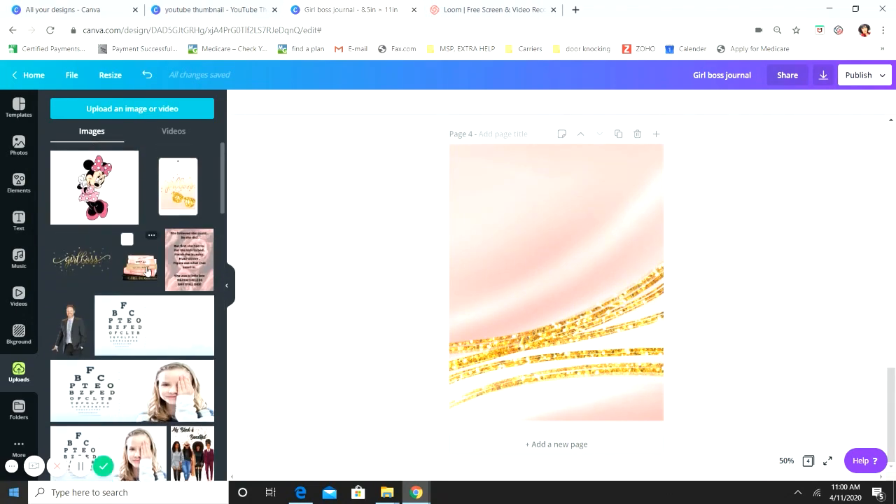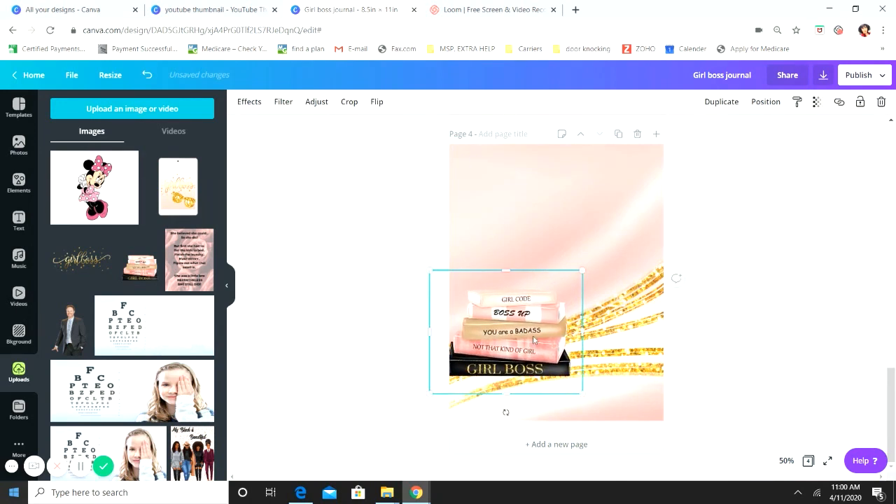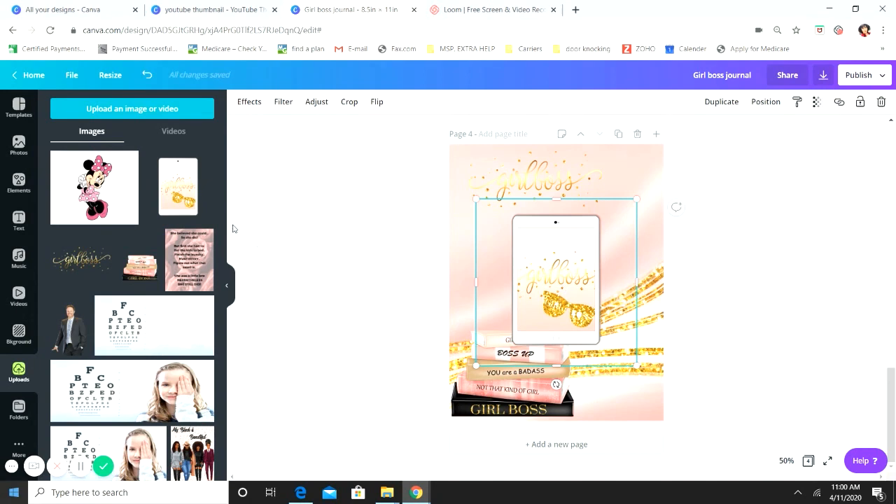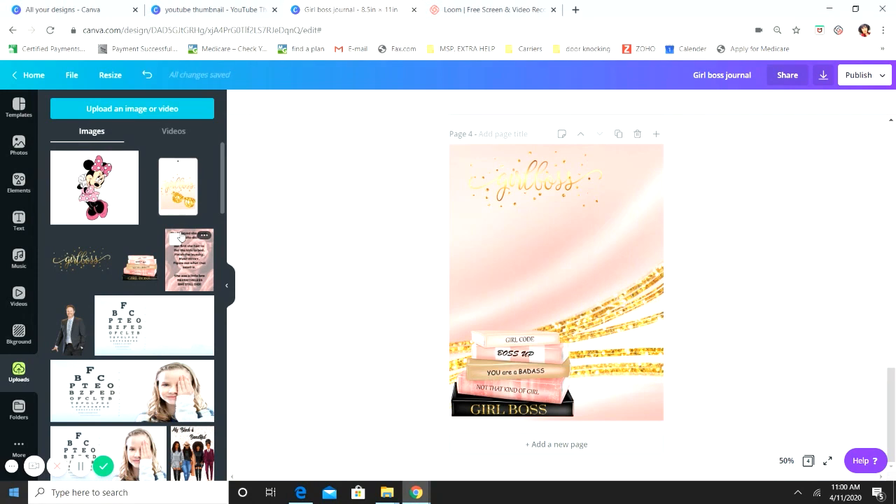We're going to add our books in the corner. The Girl Boss images came as a package — about 20 different images. You get the books, two Girl Boss text styles (one cursive, one serif), an iPad, three different colored coffee cups, some planners, and a plain stack of books — all for around ten dollars. That's where I got these images from.